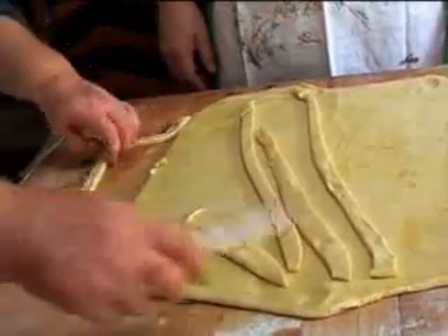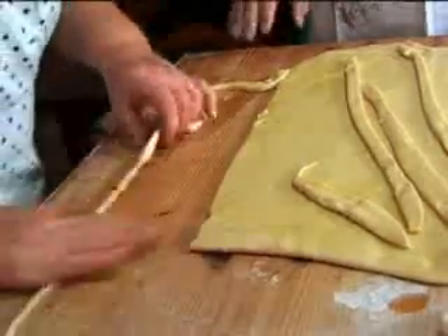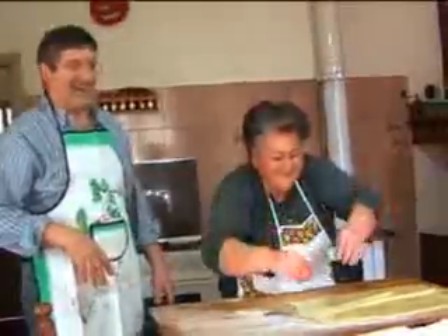Absolutely formidable. The Pici are rolled by hand, and it's soon apparent just how much Tuscans enjoy making it — pasta chucking is a Caldaisy tradition. They need to get dry a bit. Look how much fun you can have doing something as a team, as a family.